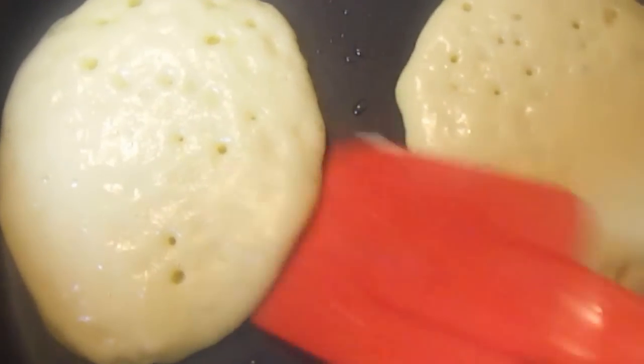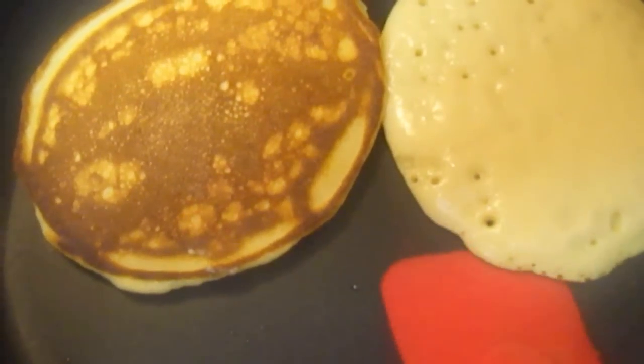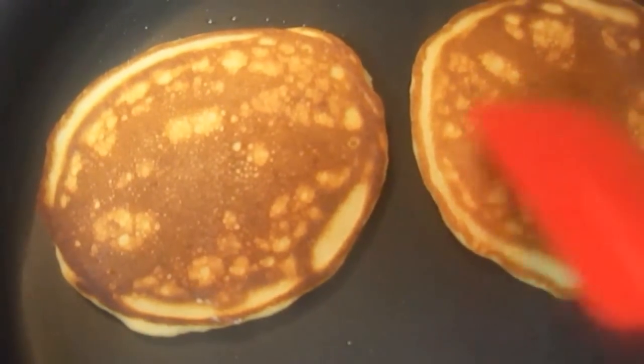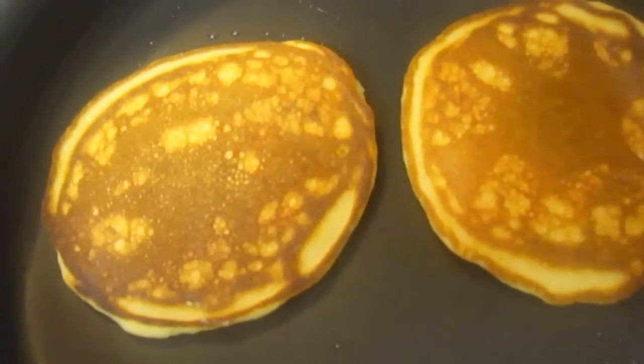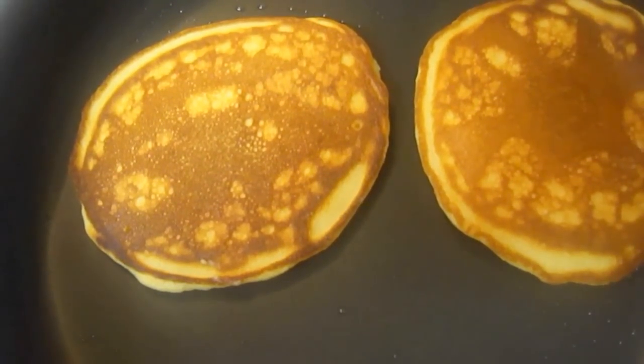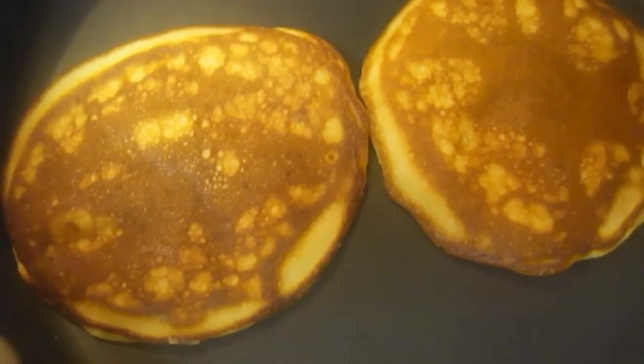Now turn them to the other side. They will take 2 minutes to fry on each side. Fry for 2 minutes on the other side as well.